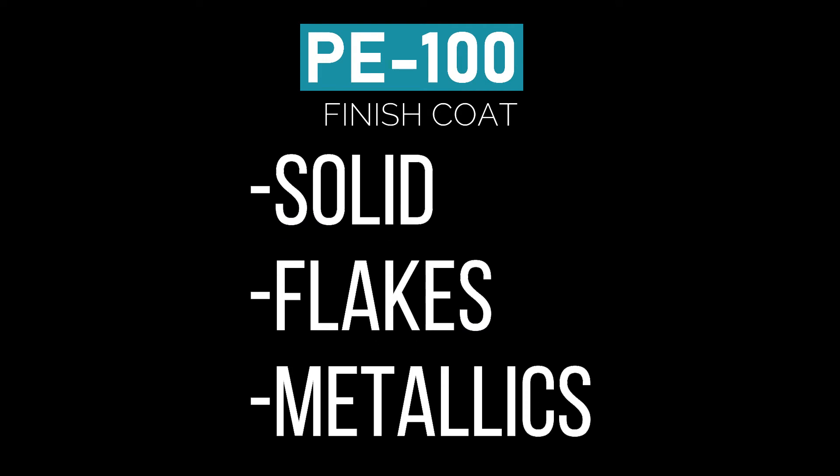When PE100 is used as a finish coat, you have three options: you can go for a solid color, you can go for a flake system, or you can go for a metallic system.